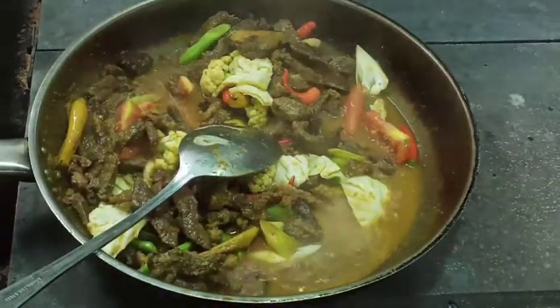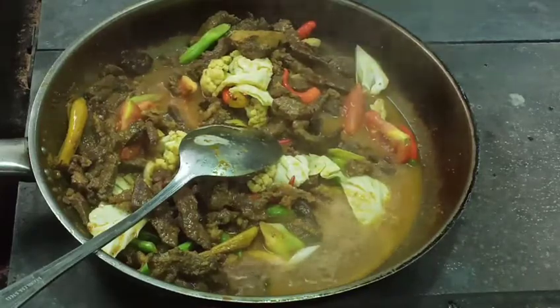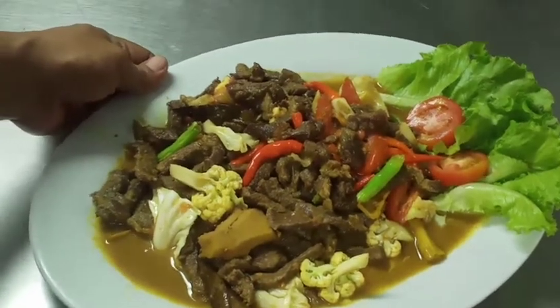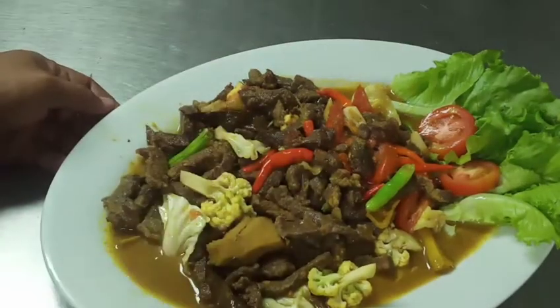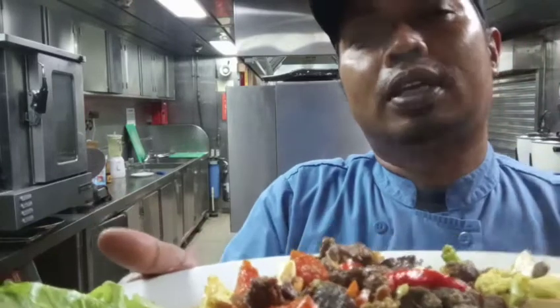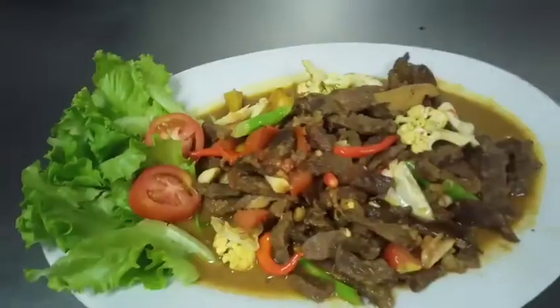Tinggal kita angkat dan kita plating. Ini teman-teman, jadinya tongseng daging. Sangat simple cara bikinnya dan rasanya mantap. Tongseng dagingnya sudah siap untuk disantap. Jika merasa video ini bermanfaat, silahkan share ke seluruh sosial media yang kalian punya. Dukung terus channel ini agar cepat berkembang. Wassalamualaikum Warahmatullahi Wabarakatuh, semoga Tuhan membalas kebaikan kalian semua, Amin.